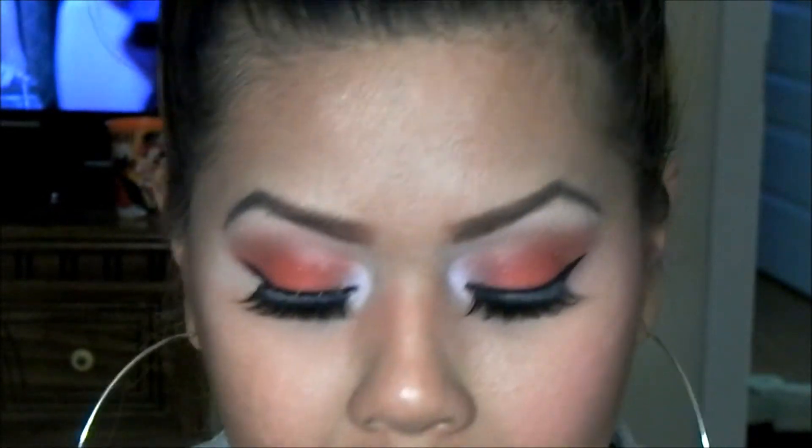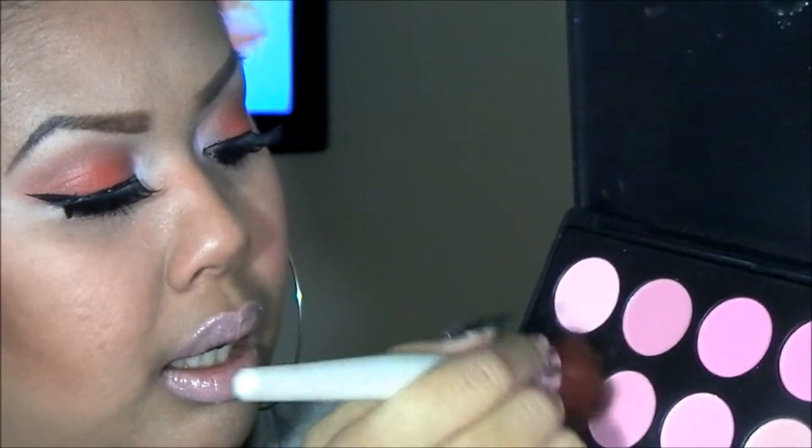Now let's move on to the cheeks. I'm using my 28 blush palette. I'm going to take this pink right here and apply it to my cheekbones — not the apple of my cheeks, my cheekbones.